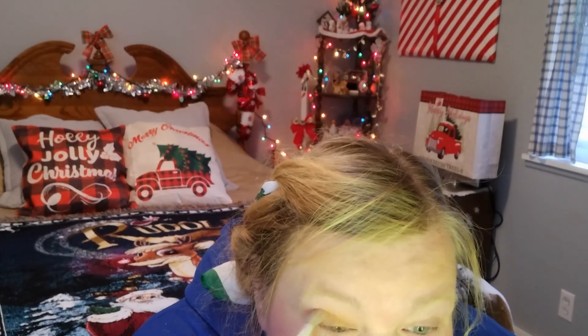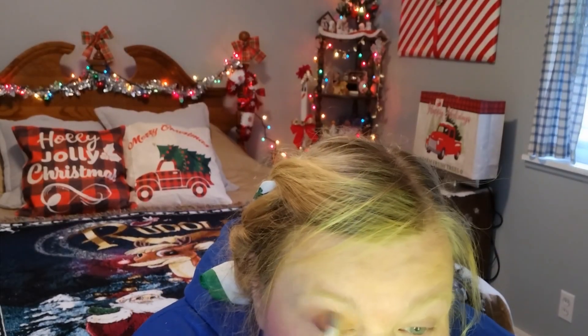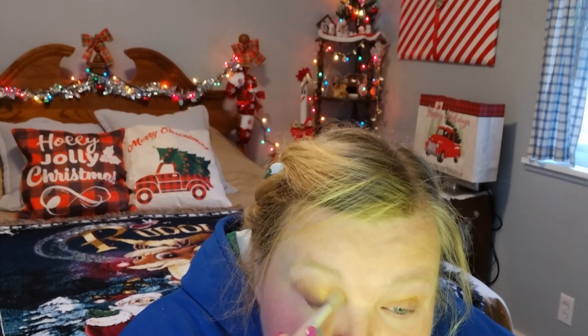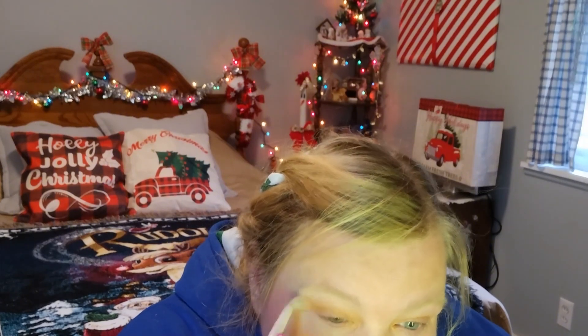Oh yeah, that's very pretty — very shimmery, very pretty. So I just put this on the whole eyelid and in the crease, and you could bring it over to the corners too since it's a shimmery one — it'll be pretty in the corners.